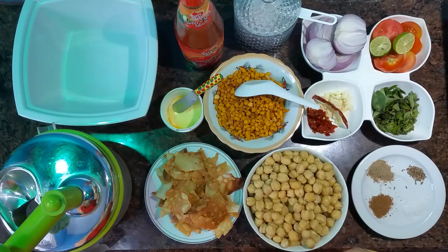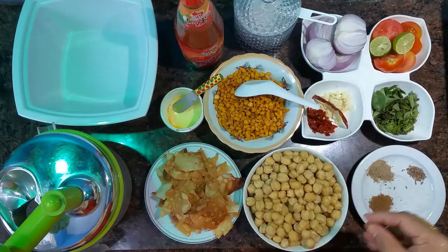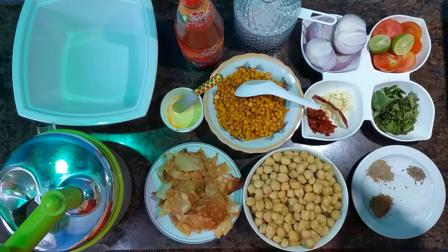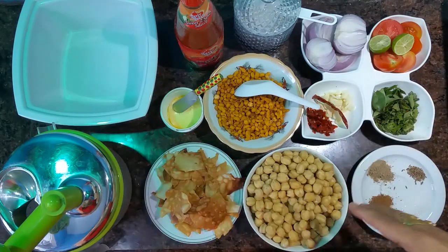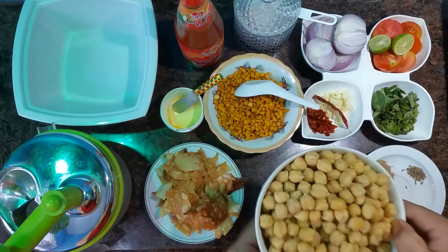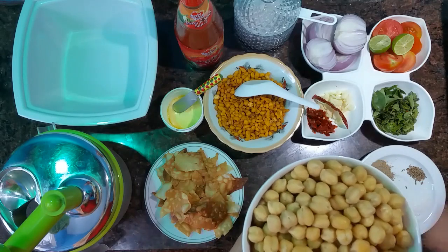I am going to fry it. Then the tomato is chopped. It is a mix of ingredients. Then the tomato is a white chip.